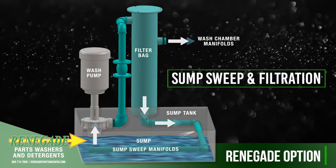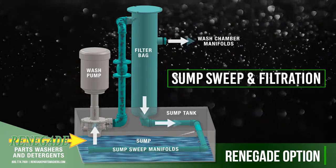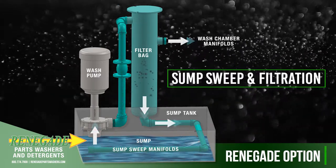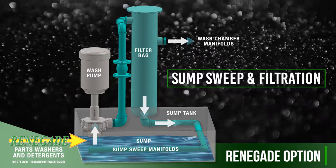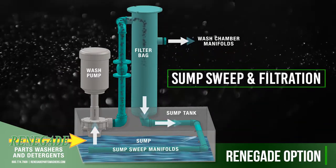The Renegade sump sweep and filtration option continuously flushes debris from the sump tank to extend the life of your cleaning solution. The filtration system eliminates the need to manually flush or shovel sludge and particulate matter from the bottom of the sump.